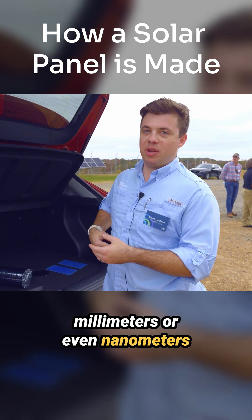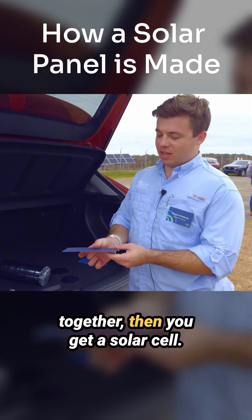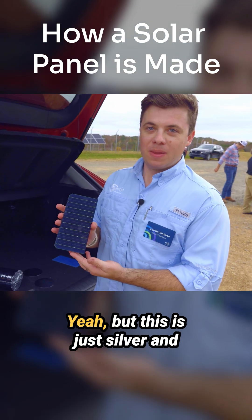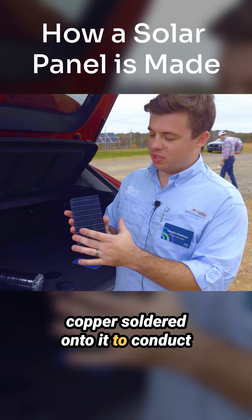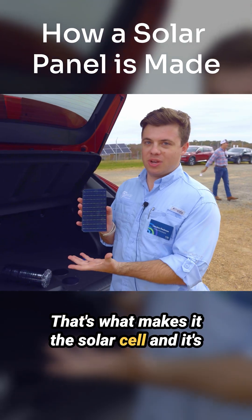Once you solder it all together, you get a solar cell. This one's got a couple of fingerprints on it, but it's just silver and copper soldered onto it to conduct the electricity throughout the wafer — that's what makes it the solar cell.